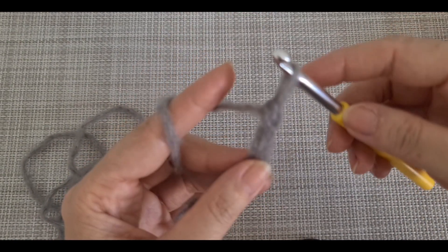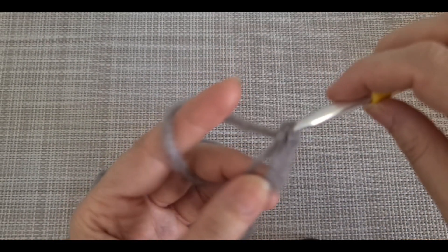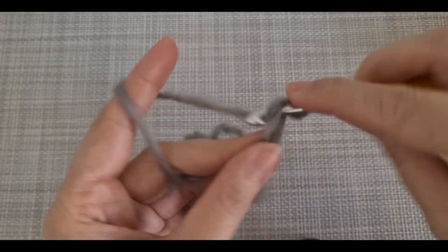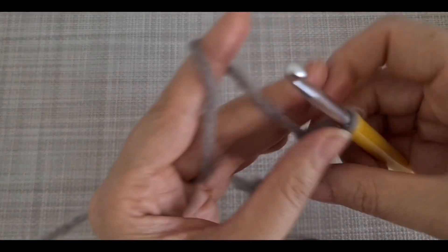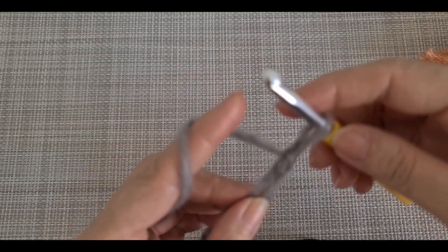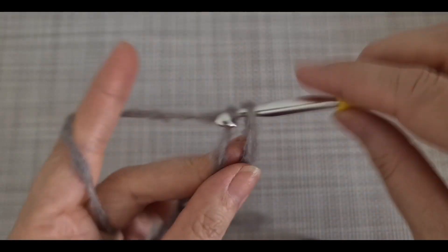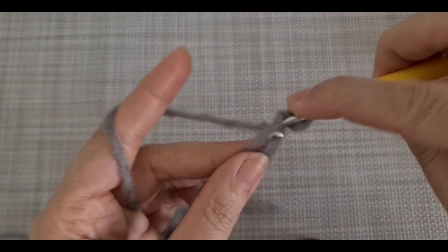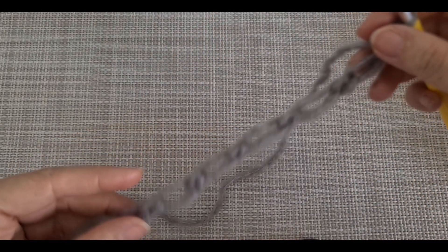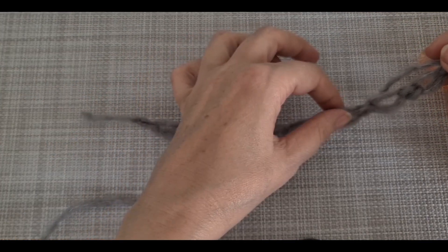Again, repeat the pattern by pulling the yarn in this loop and making one single crochet. We are going to repeat that until - in my sample I'm going to make eight, but it's up to you. If you want a wider scarf you can make more. Let me check: one, two, three, four, five, six, seven, eight.